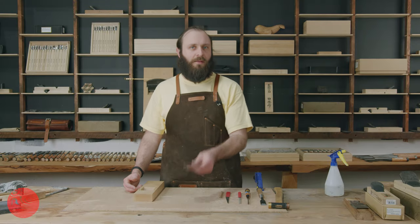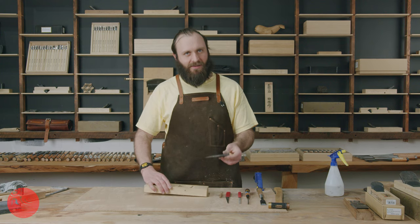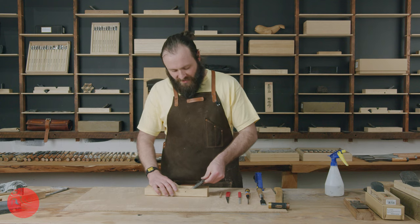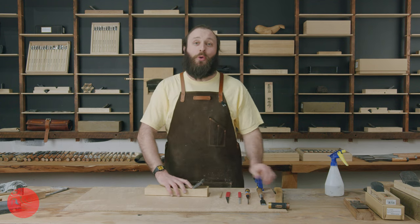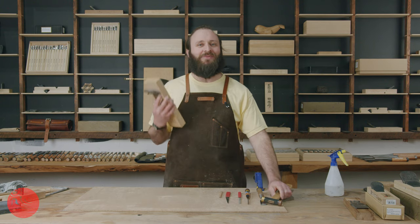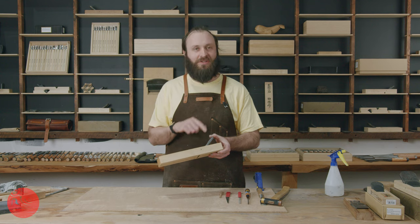I now have a really nicely sharp blade. I can move on to fitting that blade to my block as I work through tuning this plane. I happen to know that this blade is really tight in this block, and in fact I suspect that it was not actually made for this block, so I'm going to have a lot of work to do in order to open it up.